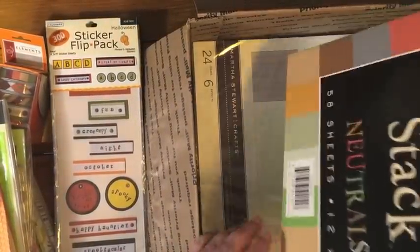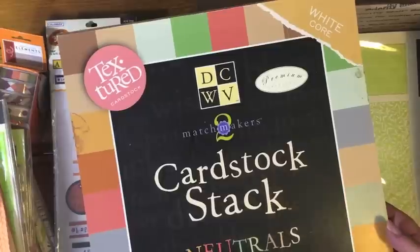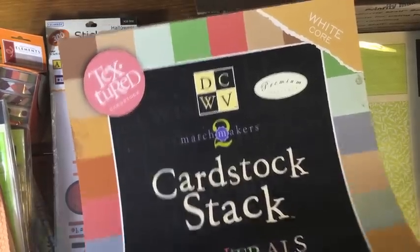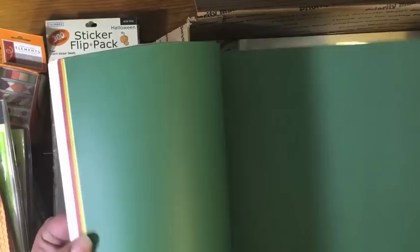Then there's lots of paper in here. This is a Die Cuts With a View textured cardstock with a white core — it's a neutrals set. It originally had 58 sheets but I have used some of this, but there's still a lot left. It has a nice woven linen texture to it. Let's do a quick flip through so you can see how much is in here — the neutral set is really nice for the fall.